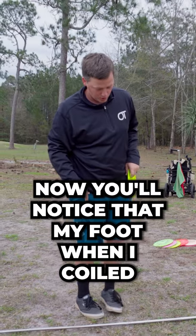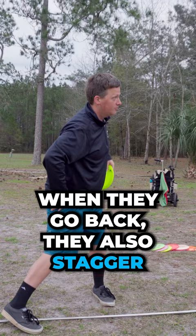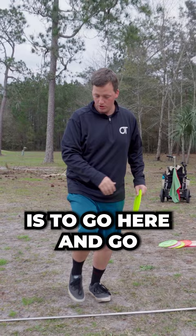You'll notice that my foot, when I coiled, crossed over the line here. This is how we create the stagger. This butt cheek, this hip — when they go back, they also stagger because we lower. What I don't want you to do is go here and create the stagger by sending your energy this way. This just locks out the hips.